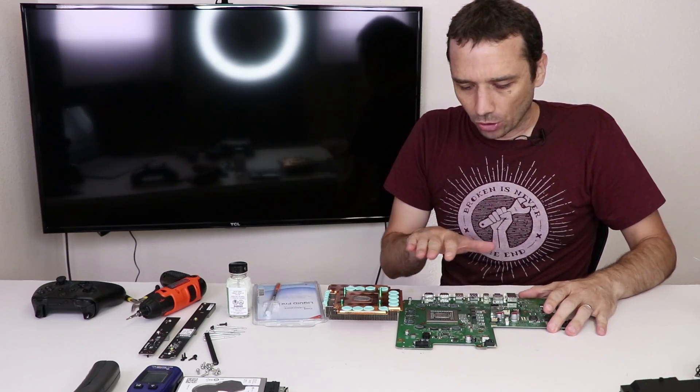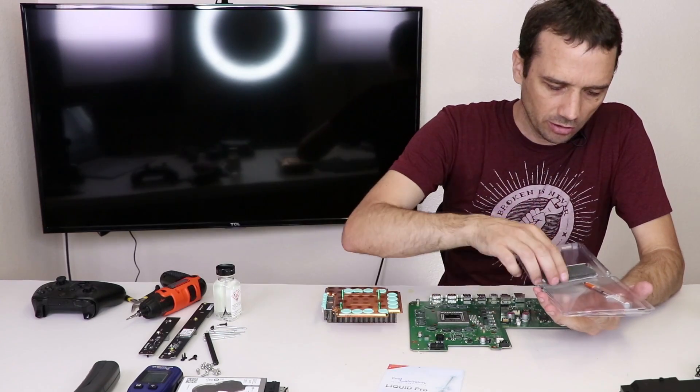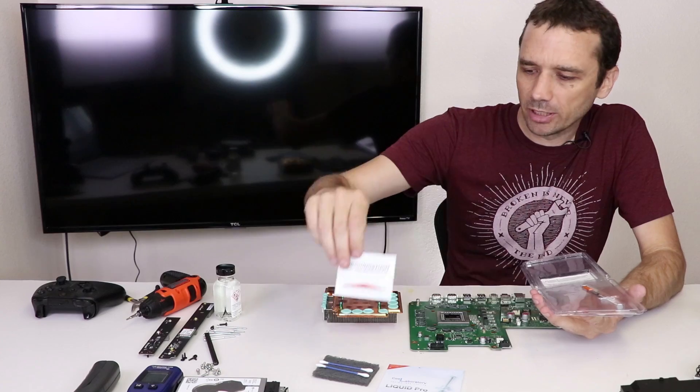We're gonna clean off the old thermal paste and then install the liquid metal. We have instructions, a little scuff pad, some Q-tips, and rubbing alcohol.